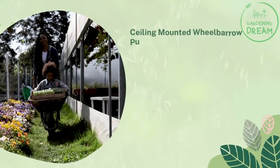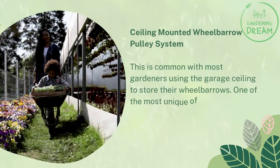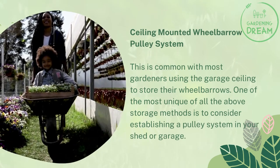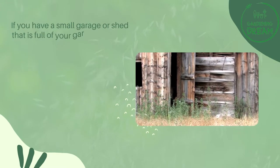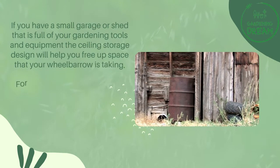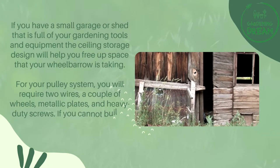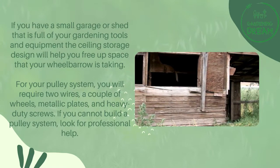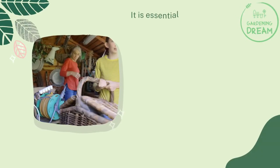The fifth method is the ceiling mounted wheelbarrow pulley system. One of the most unique storage methods is to establish a pulley system in your shed or garage. This ceiling storage design helps free up floor space taken by your wheelbarrow. For your pulley system you will require two wires, a couple of wheels, metallic plates, and heavy-duty screws. If you cannot build a pulley system yourself, look for professional help.